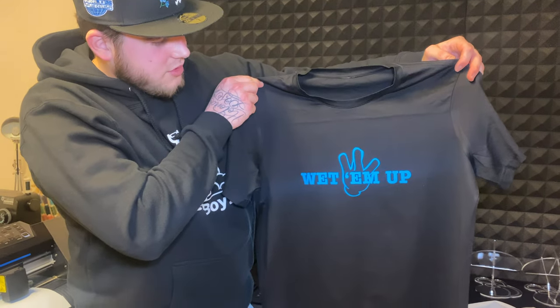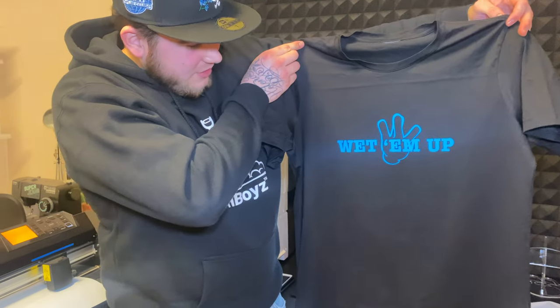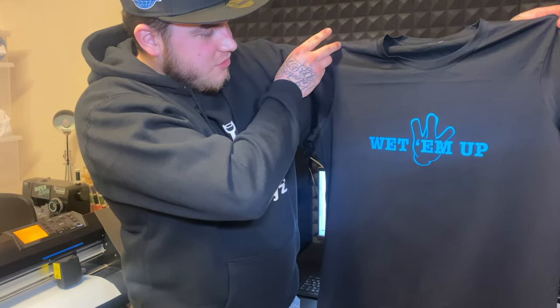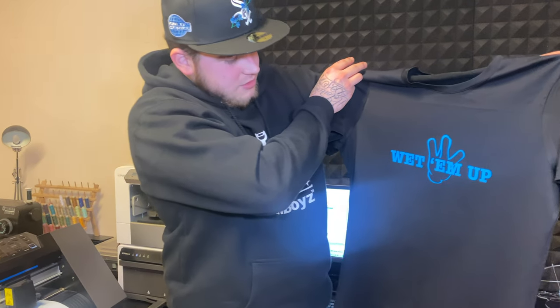And there you go — electric blue, straight in the middle. Dope t-shirt. Maybe we'll give one of you lucky subscribers this shirt. Have a great day, you guys. Love to all. Thank you for watching, make sure to like, subscribe, and leave a comment below. Peace.